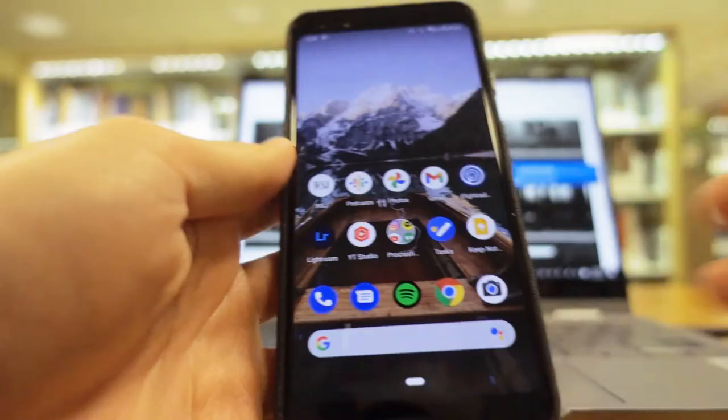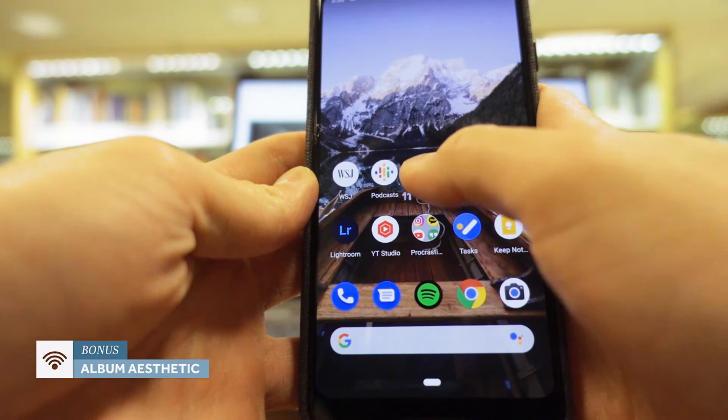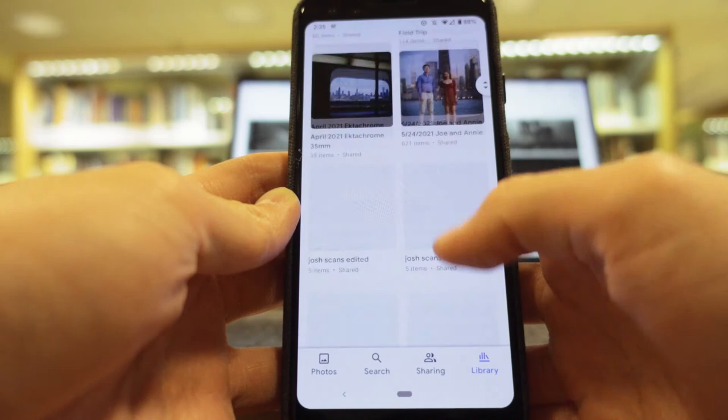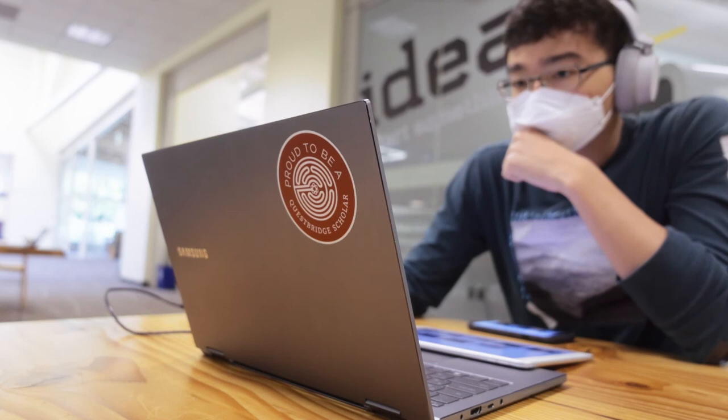Speaking of albums and Google Photos, I really love just scrolling through my albums and looking at the album covers. I can scroll all the way from right now back to when I was born — it's a really cool feeling, and it's satisfying seeing the amount of albums you've built up over time. But yeah, that's my photography workflow: how I edit pictures, how I organize them, and how I back them up. I hope this workflow makes sense and helps you build your own photography workflow.